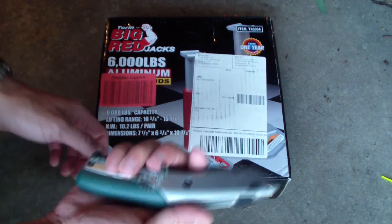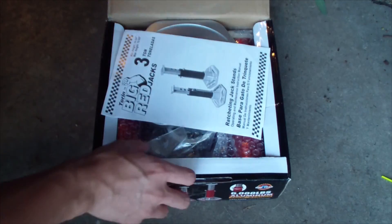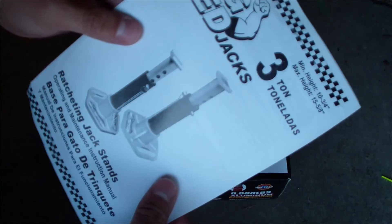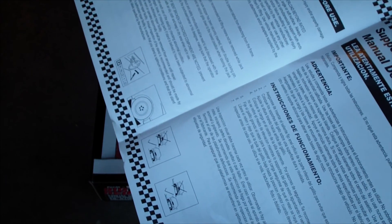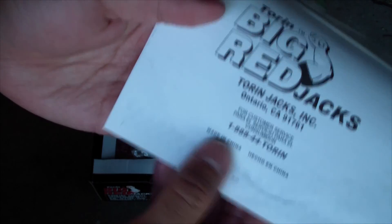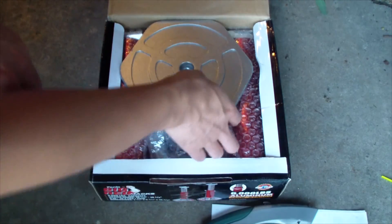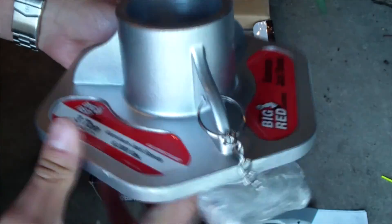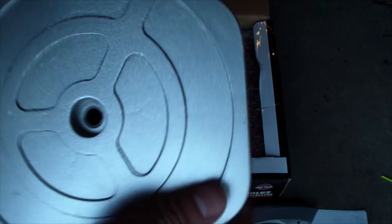The lifting range is 10 and three-quarters to 15 and five-eighths inches. So I'll show you what that looks like. Here's my $200 knife. As usual, you always have one of these — three tons, which is more than enough. Made in China. Got some screws. Plate. Three ton.